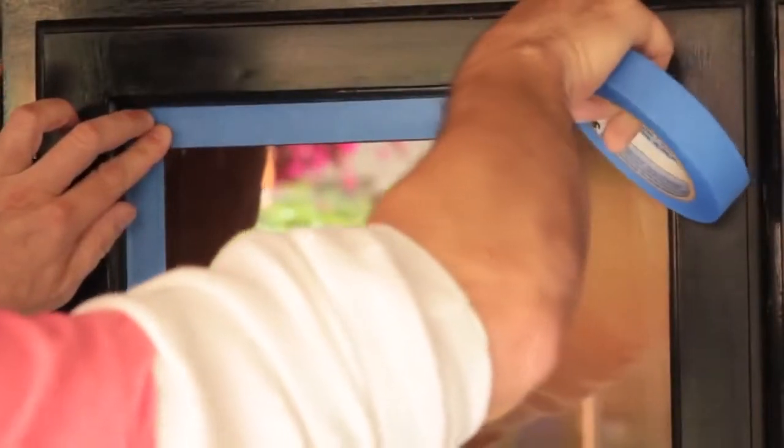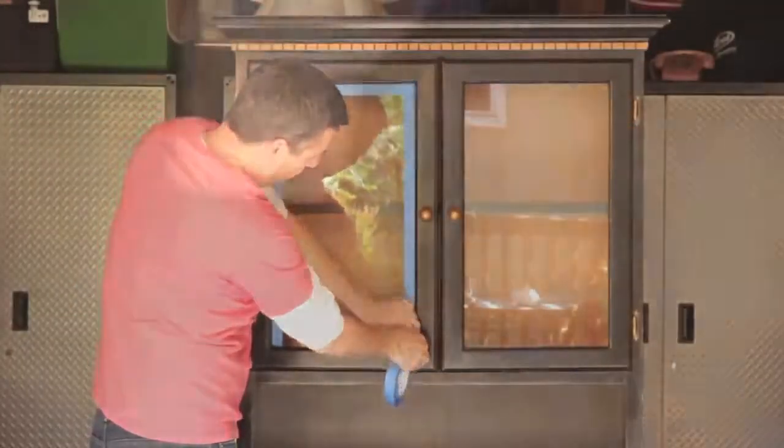First, prep your surface: dust away any dirt, tape off any desired areas, and remove hardware.